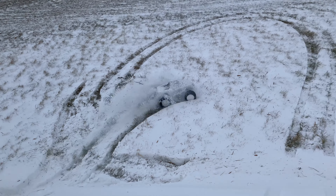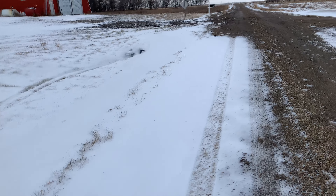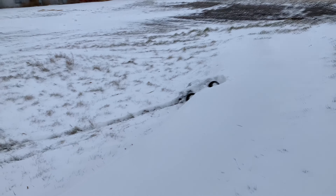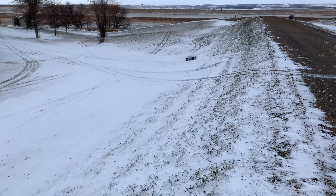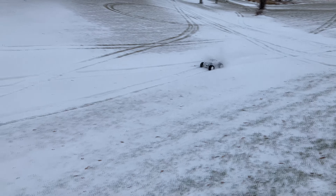Come on, get out of there. Don't let me come back down to get you. I think I'm stuck in the ditch. Yep, we're stuck. It's getting thoroughly bogged down. There's an X-Maxx under there somewhere, I promise.